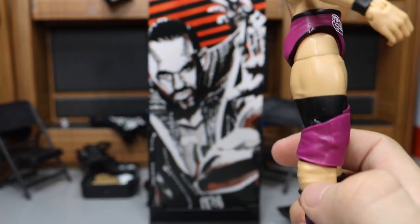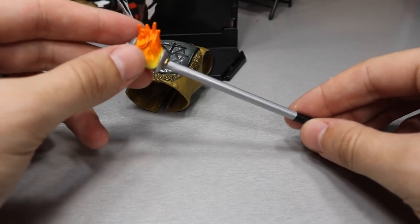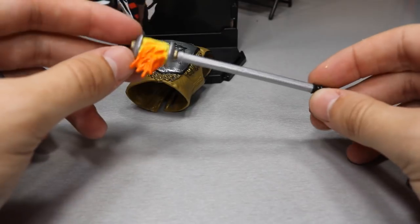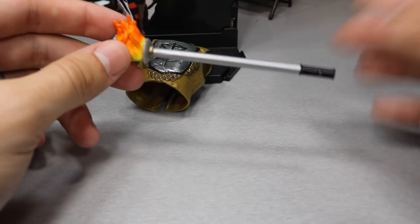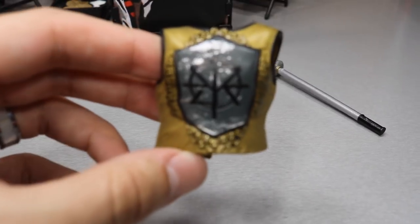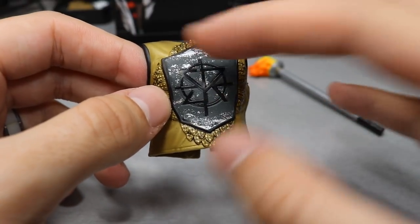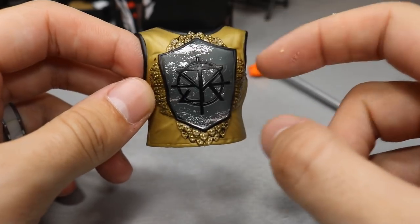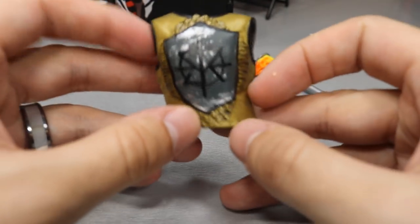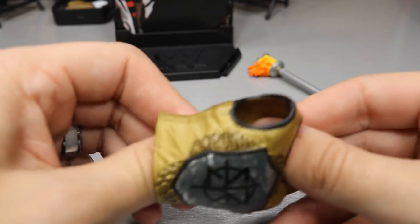Getting into Seth's accessories, he comes with a brand new molded torch from WrestleMania 33, with nice sculpting and paint detail. It's a cool, relevant accessory — not random at all. They also include his entrance vest, and it looks amazing. The gunmetal gray mixed with gray, little splotches, the Seth Rollins shield logo, sculpted detail in gold and black — it's a very nice piece. I think they nailed it, and it's great that they always include his entrance vest with these Elite figures.